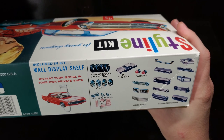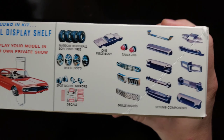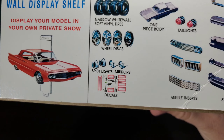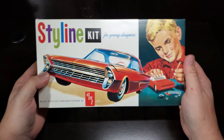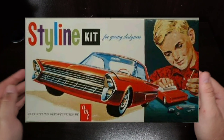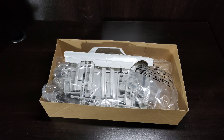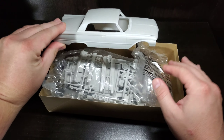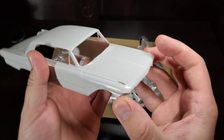There are some parts inside — a little preview of your decals and all of the parts on the other side as well. Again, this is a box representation or replica of the 1961 release of the Styline kit. Getting inside, of course, we've got the 1961 Ford body, which has some nice moldings.